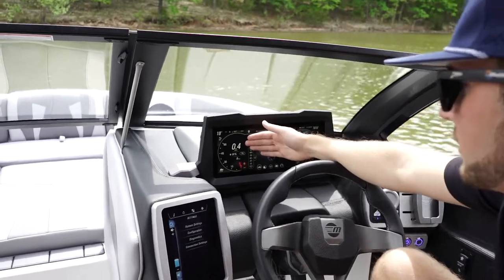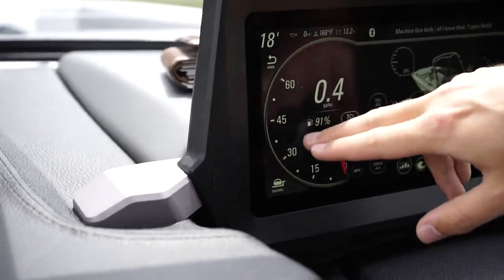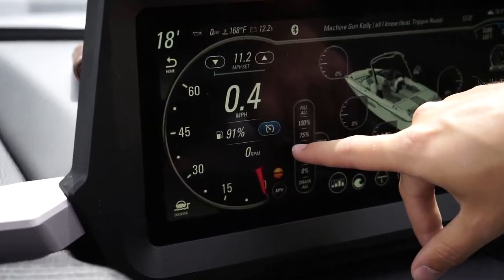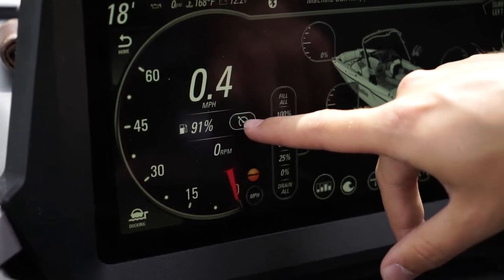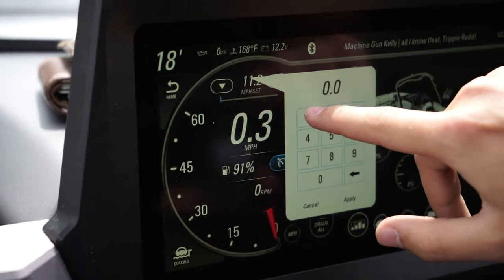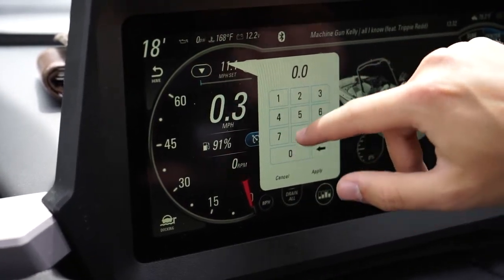Over here on the left, it shows you your speed, your fuel level, as well as your manual speed gauge. Right here in the middle, we have our cruise control. I simply tap the gauge to turn it on, and I can double tap while the boat is in neutral to type in the desired speed, or I can use the arrows to bump it up and down.